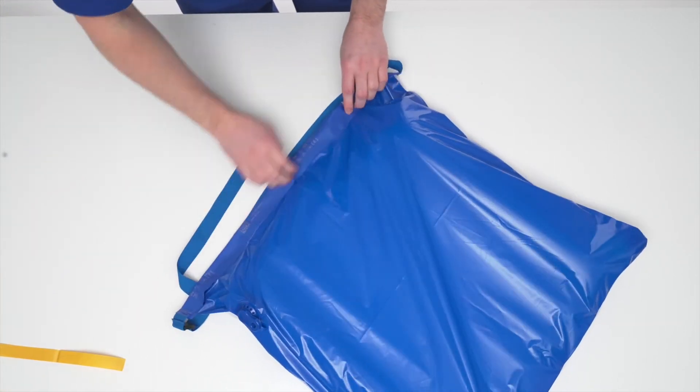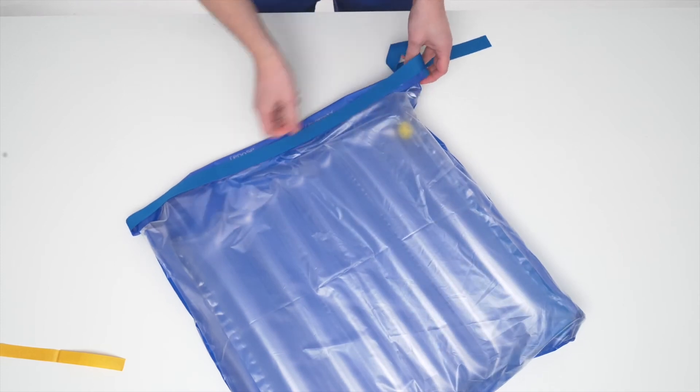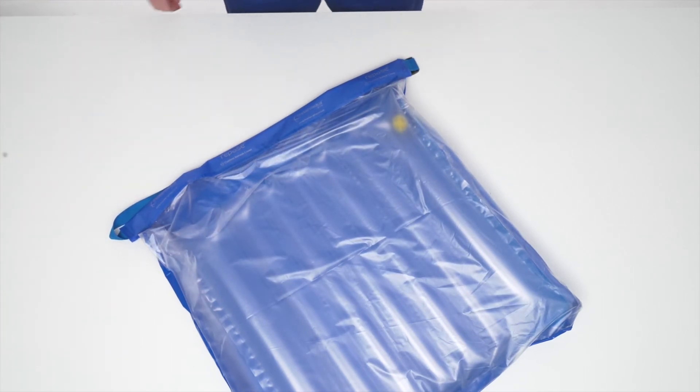Fold over the blue edging tape and press firmly, ensuring a firm fit against the top surface of the outer cover material. Continue until all the blue edging tape is securely set in place.